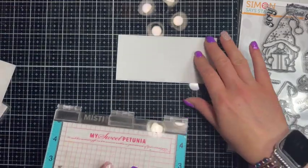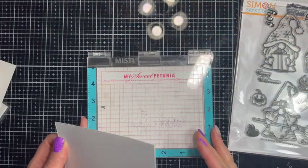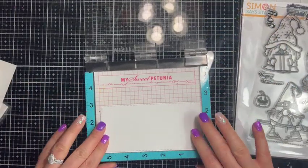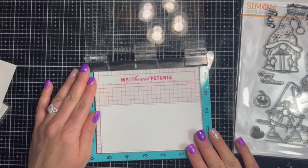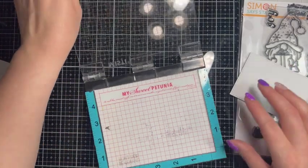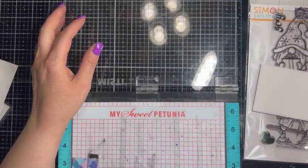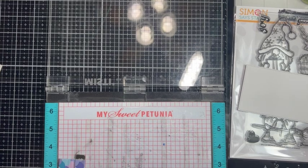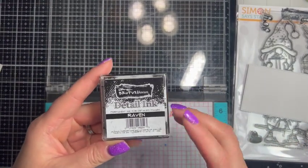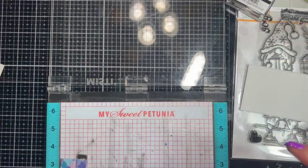When building a scene I do find it easier to use a stamp platform. I'm going to use the regular MISTI because some of my stamps are going to go off of the paper. For my stamping today I'm using the Brutus Monroe Raven detail ink. This is my favorite ink to use for Copic coloring, watercolor — you can use it really with anything.